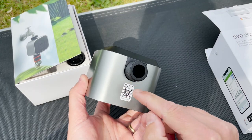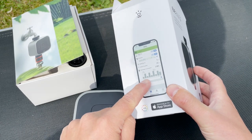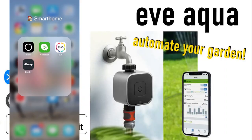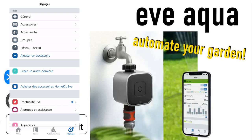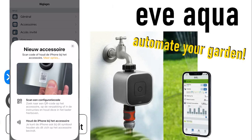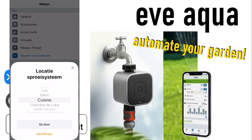Now we can simply add the Eve Aqua to our HomeKit. You can use the HomeKit app, but it would be preferable to use the Eve app that you can download from the App Store, because within the Eve app you have way more options and settings. We go to the Eve app — you can do this when you're still within your Wi-Fi range — and you can add this to your HomeKit. Only afterwards will you install the Eve Aqua on your tap outside. You go to the left page, then add an accessory, and scan your HomeKit code.